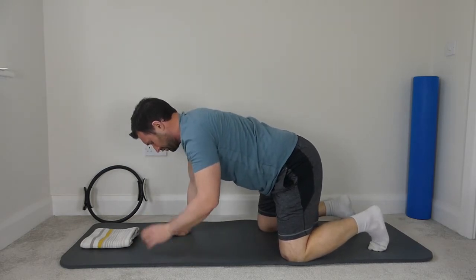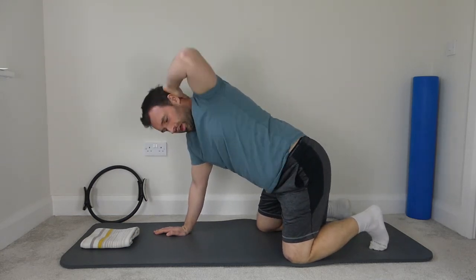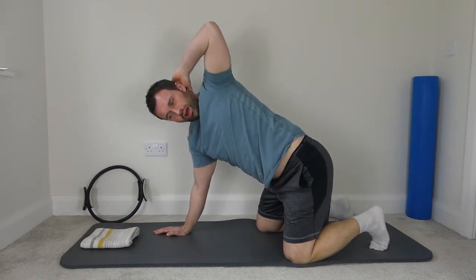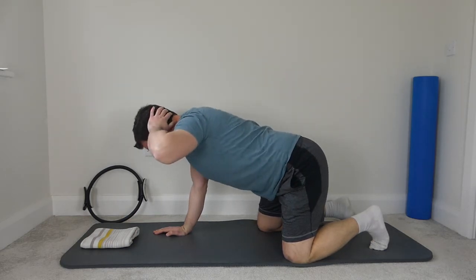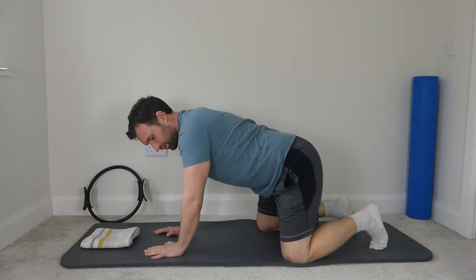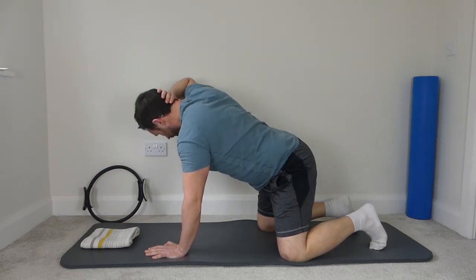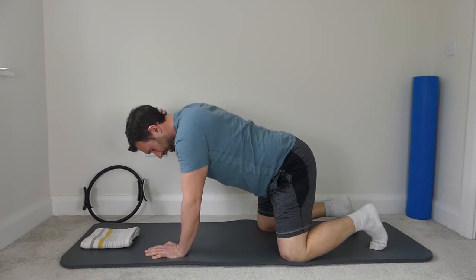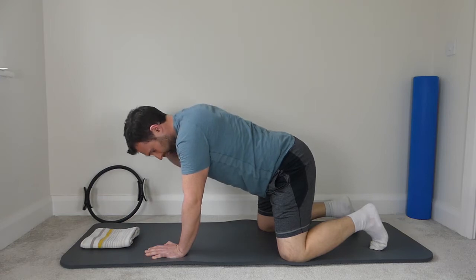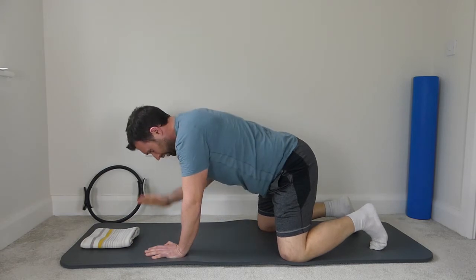Next one we're going to rotate a little bit differently. Left hand behind the head and open the body up to the ceiling, and back down. Keep the left hand there and opening up, and back down. Watch your shoulder position on the right arm — keep the shoulder blade back, and back down. Keep that left elbow tucked in, right hand to the head, open the chest up to the right, and back down. Open up to the right, and back down. One more — point the elbow straight back, keep the left shoulder back and down as you rotate the body around, and then back down.